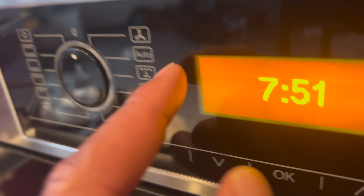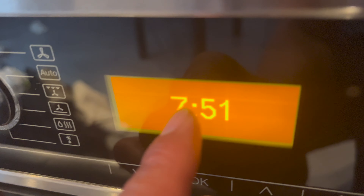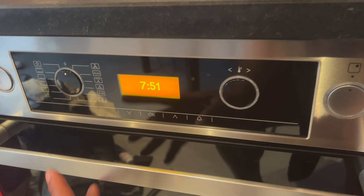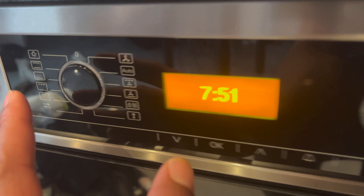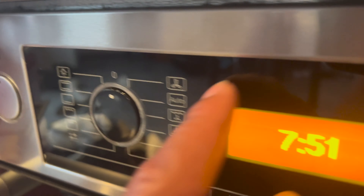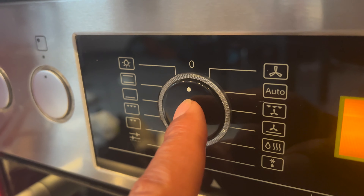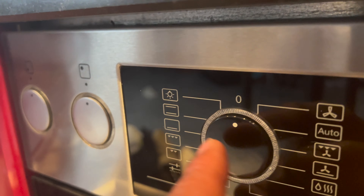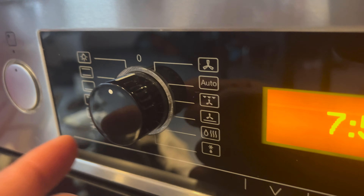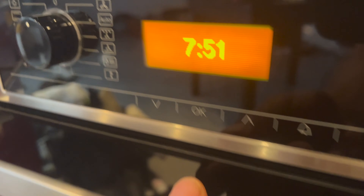Now I'm going to come up here to the controls. You can see right here there's a display that shows the time. These are the controls for the oven. To operate the oven, the knob works similarly to the stove top — you simply press it and it pops open.